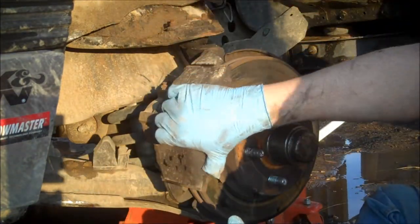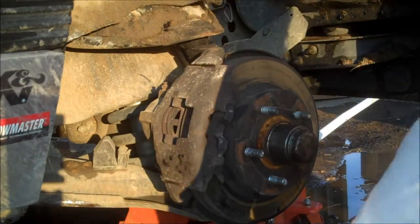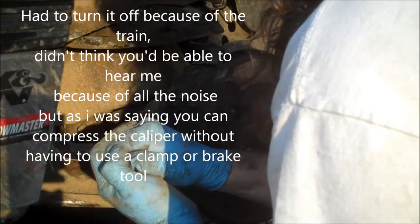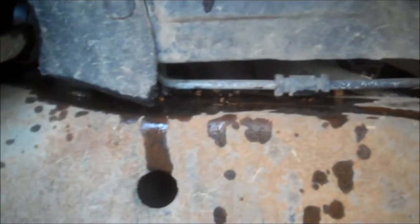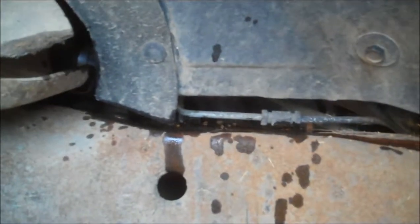A lot of times you may run into a problem getting it up off of the rotor — using a wrench or a pry bar makes things a little easier. See all that right there? That's what happened when I changed out the other side — I compressed that cylinder enough that it actually leaked some fluid out onto the frame. That's why you want to check and make sure the fluid is topped off, and then check it again after you've cycled through the brakes to re-expand the calipers.